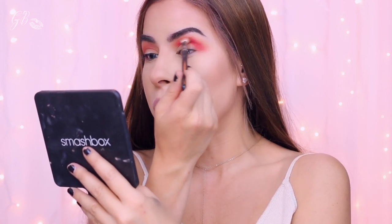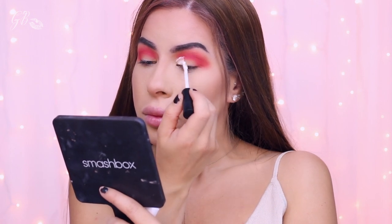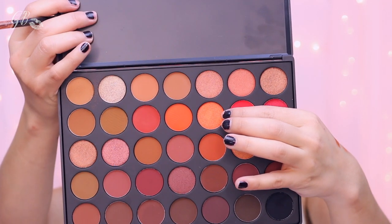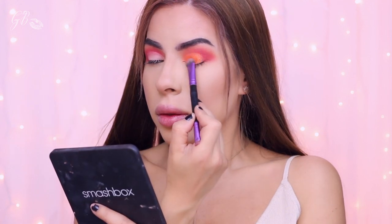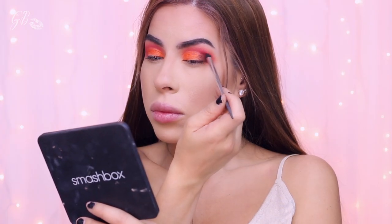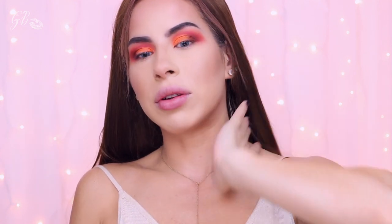This color is super pigmented, you guys — so pigmented! I'm going to take this primer from Smashbox and cut the crease. I'm going to be a little adventurous and use this color on the outer edge. Then I'm going to take my beauty blender and clean all the edges because it is looking a little bit crazy right now.